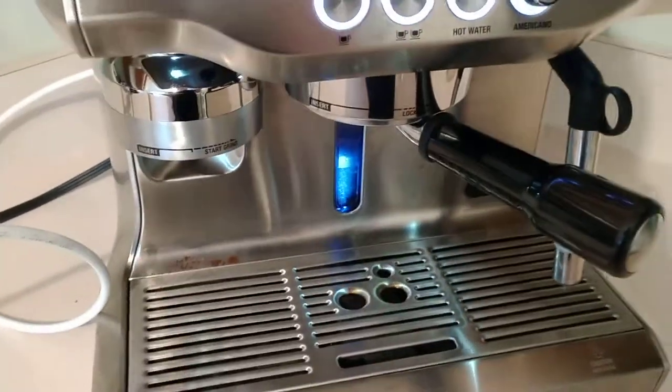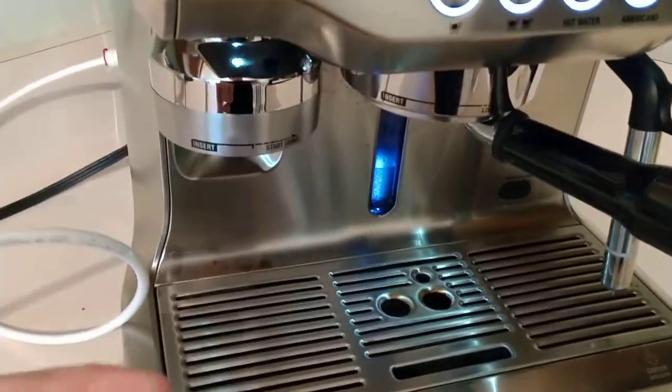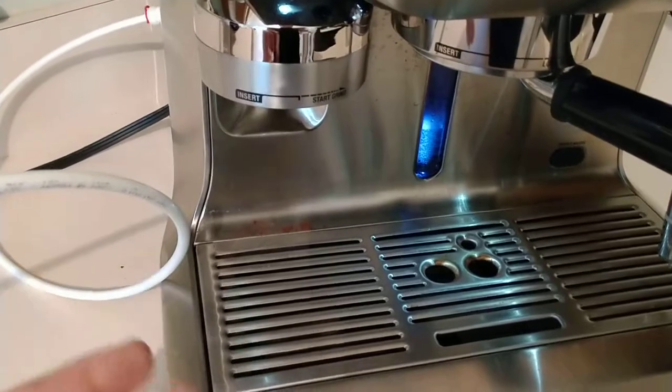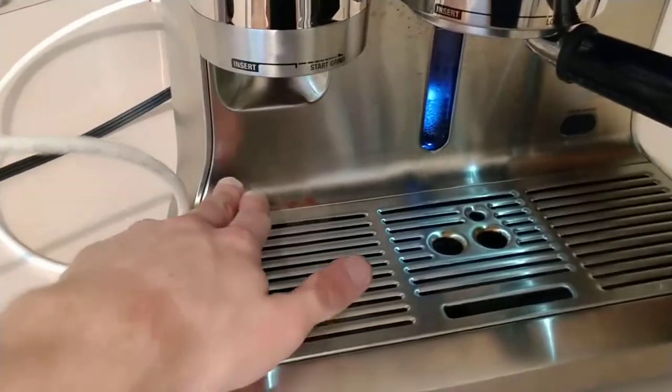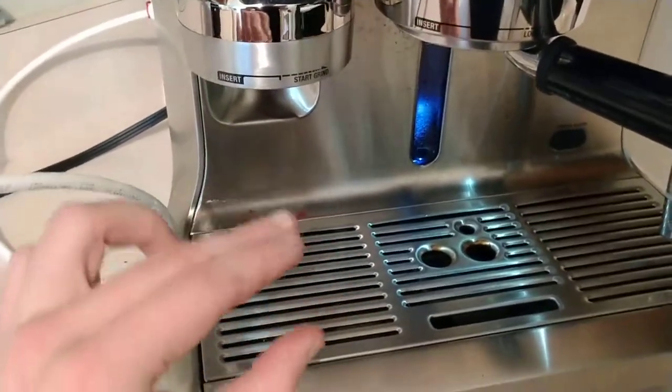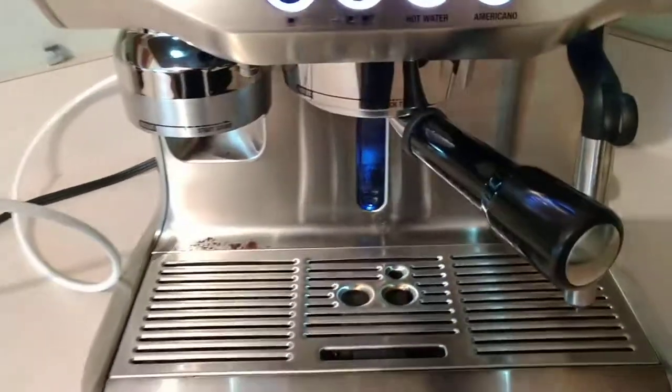Maybe later on, when I'm more comfortable with drilling into this machine or just modifying it, I'll find where the pump is and see if I can just plumb in the water intake directly. Of course, I'll also have to modify the reservoir's float gauge that measures if there's water in it or not.